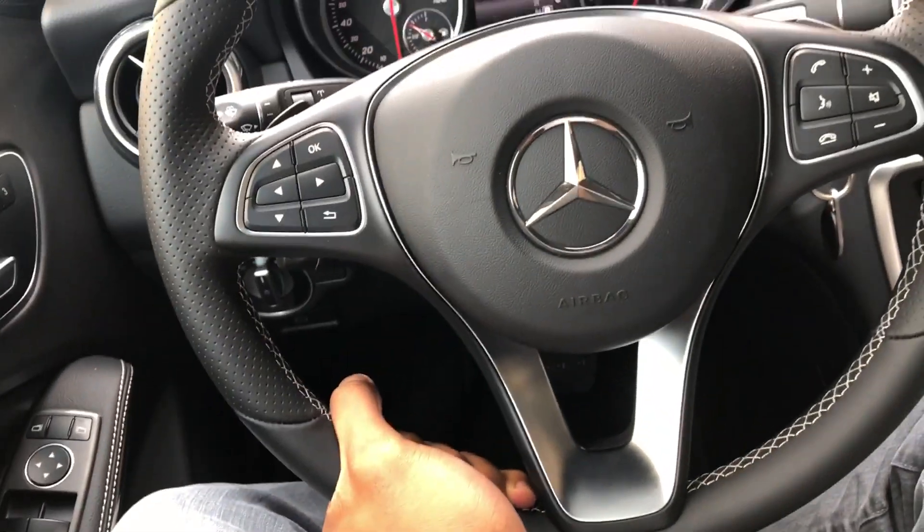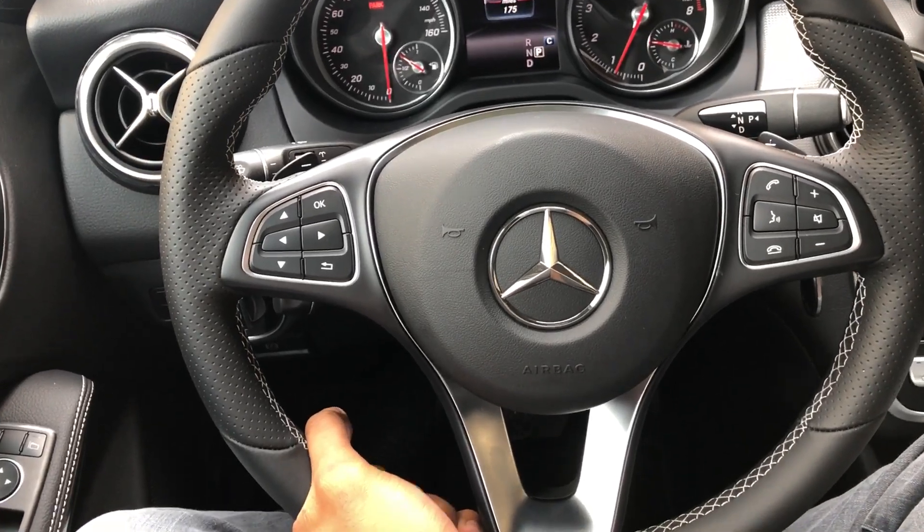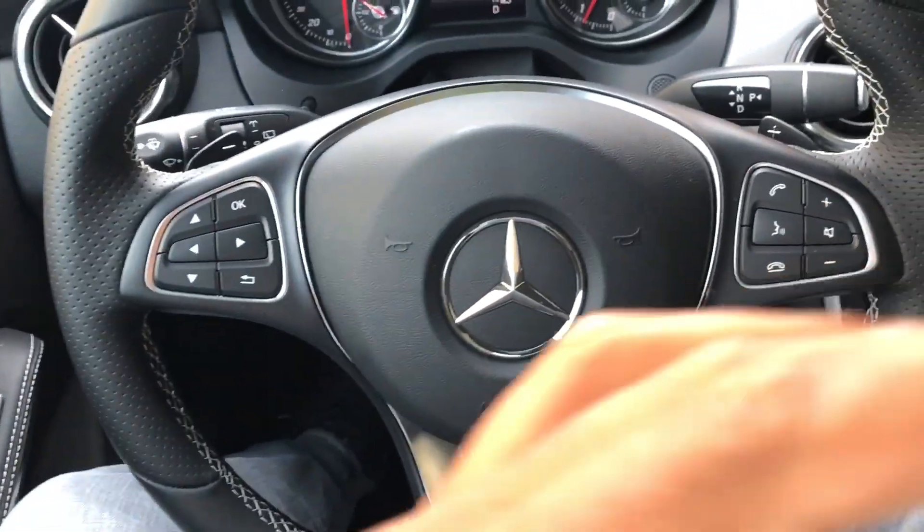I am going to pull that down and you see the steering wheel is loose. Now that it's loose, I'm able to adjust it. I can go up, down, push it forward, pull it backwards towards me — a whole bunch of stuff.